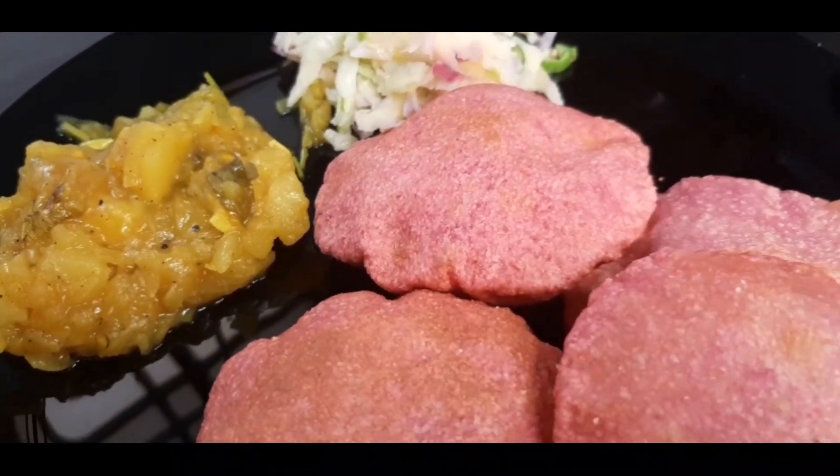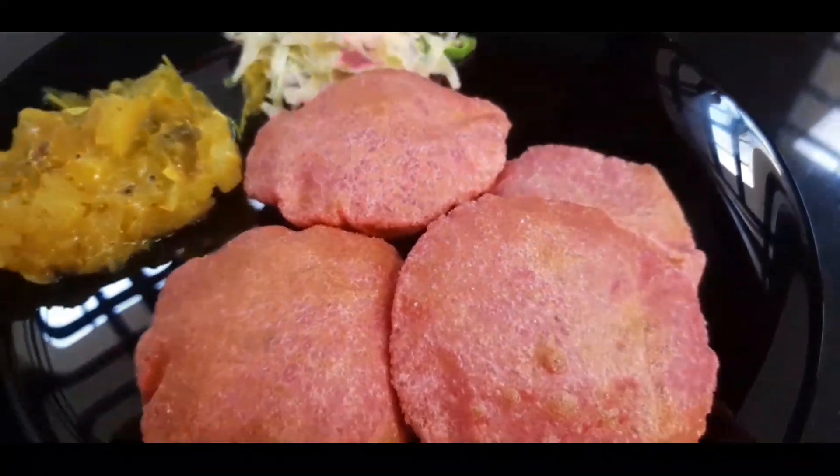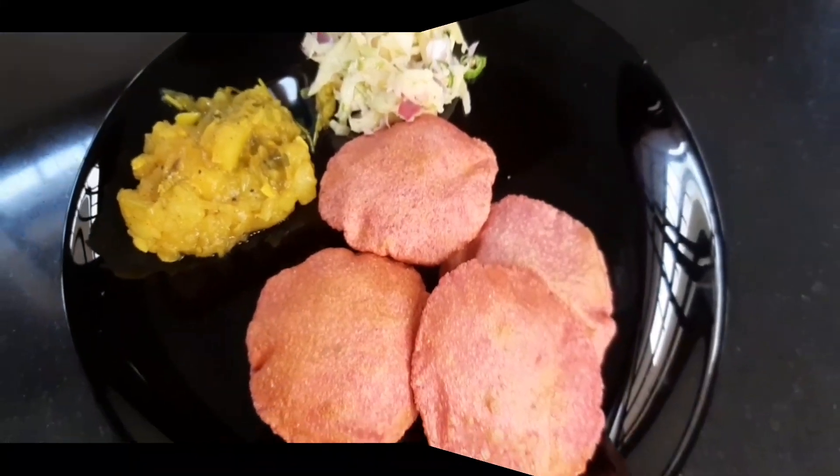If you want to try it, I will make a lot of food. I will show you the video.